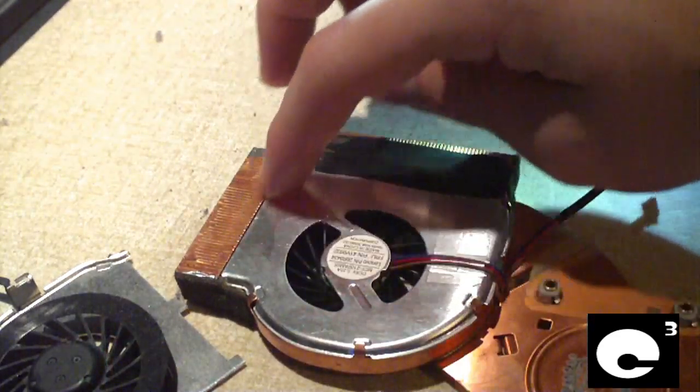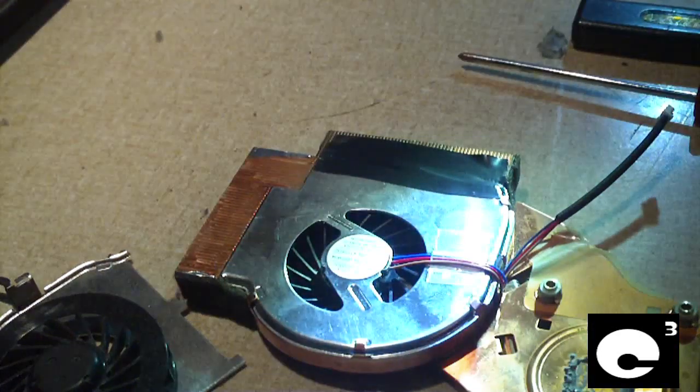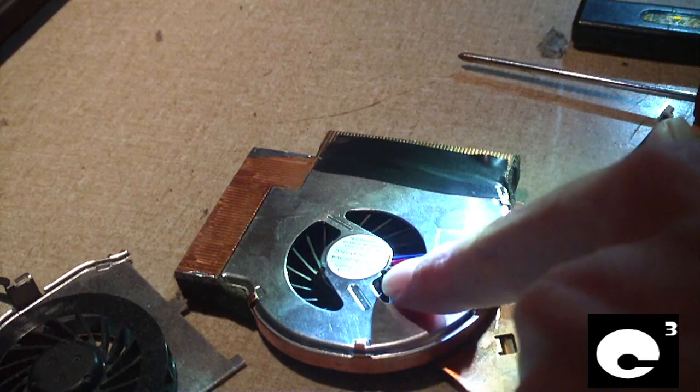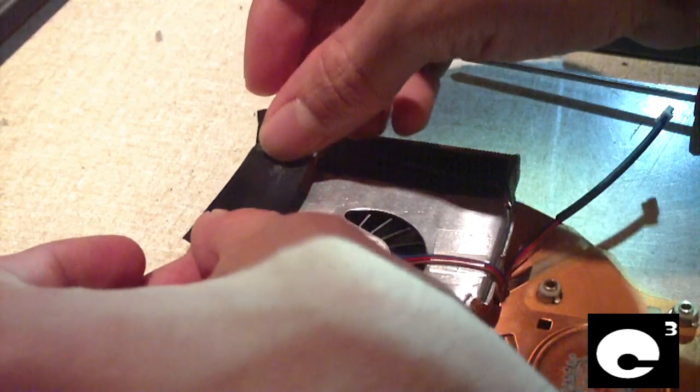We'll repeat the steps for this side here to make sure this metal is making good contact with this copper. Another thing that's interesting about this notebook is it doesn't suck its air in through the bottom like most — it has vents all over the notebook itself, and this fan here sucks air from inside the computer, so it kind of helps cool everything else inside the computer.